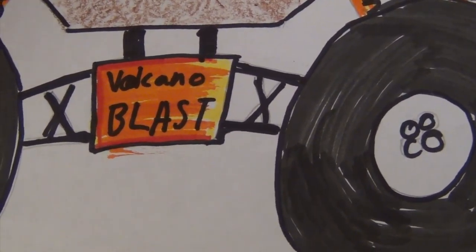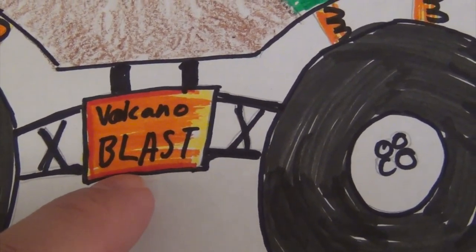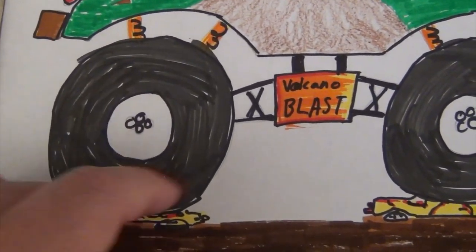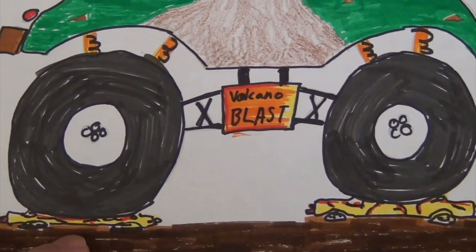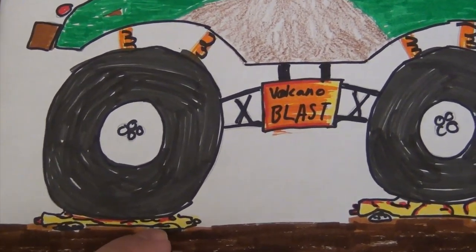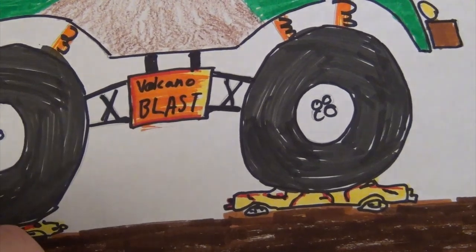Tried to give a little distance by adding some jungle green. And of course, the future Blast. Colored the springs with an undertone of yellow and a little orange highlight — highlighted the springs that Tommy drew. Did a really good job on that. Of course, the name plate: Volcano Blast.